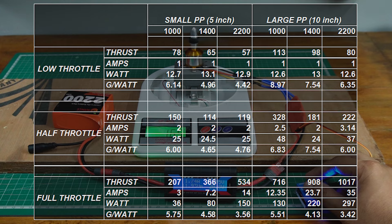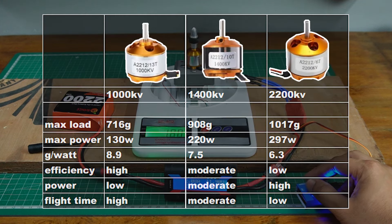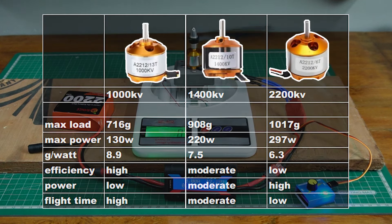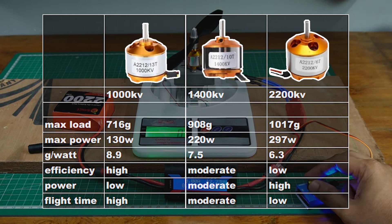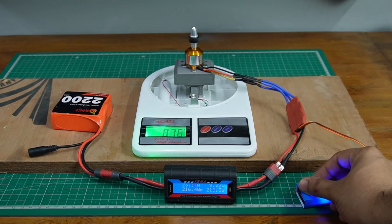What we can conclude is that if you require higher speeds and higher load-carrying capacity, you can go for a motor with a higher KV rating — but note that this will take a toll on your battery, with lower efficiency and less flight time. On the contrary, if your goal is longer flight time and moderate speeds and load-carrying capacity, you can opt for a motor with a lower KV rating.